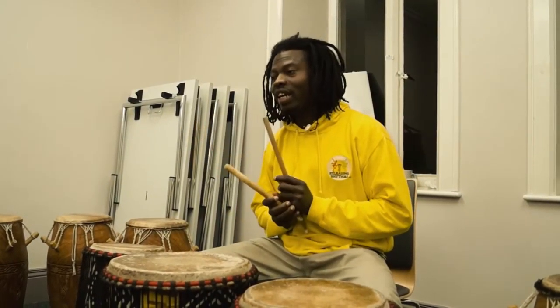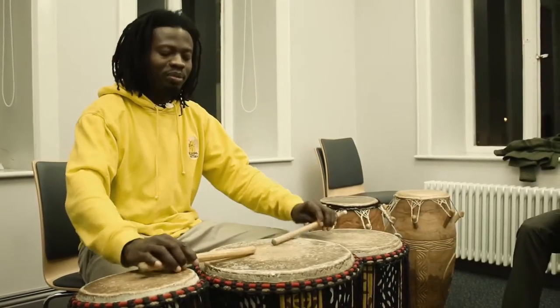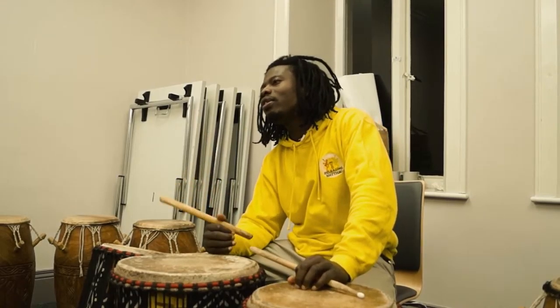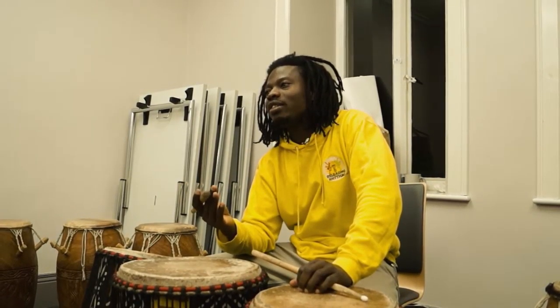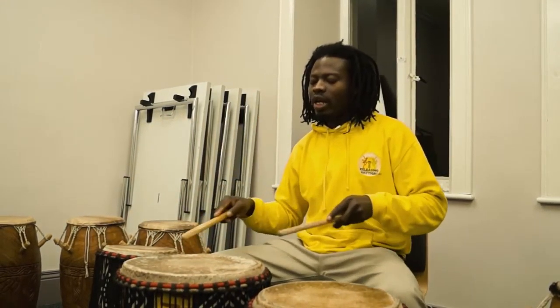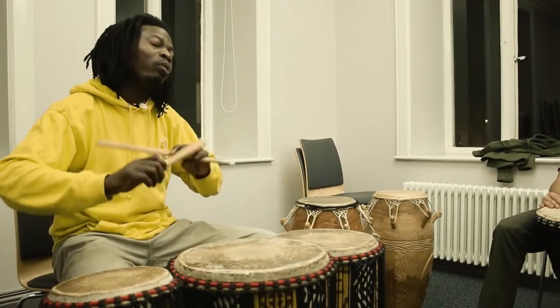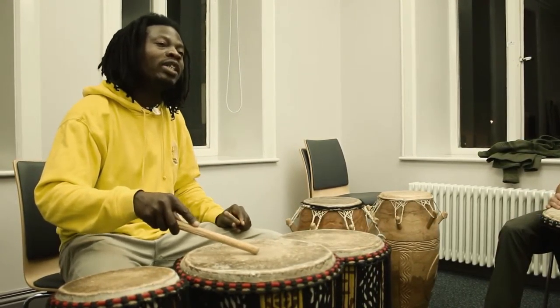Hello Tom. Like I said earlier on, this is the dun-dun. The dun-dun is the foundation of the djembe rhythm. So if you put them together, we have the name dun-dun. But if you put them separate, the big one takes the name dun-dun.